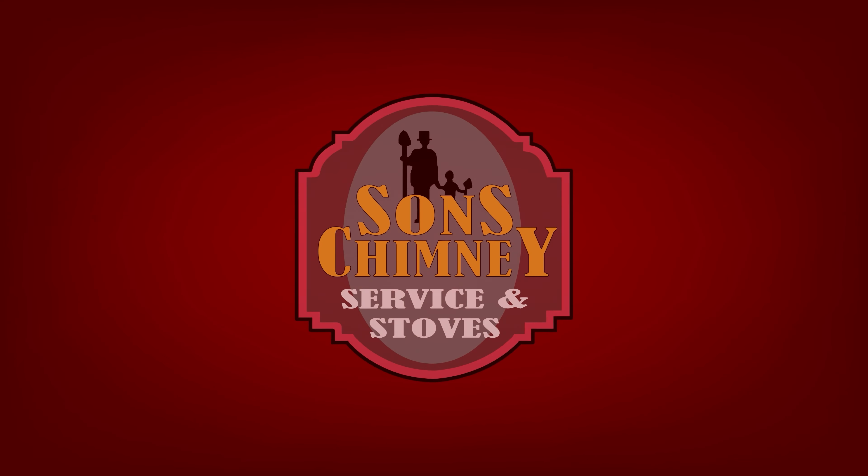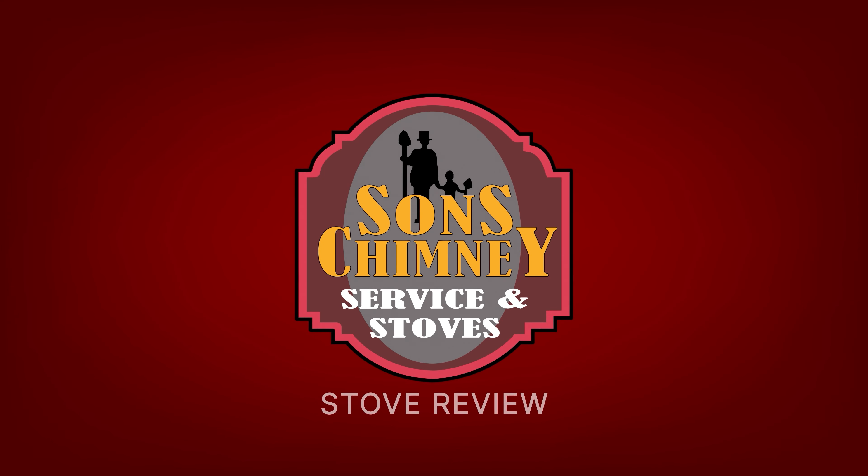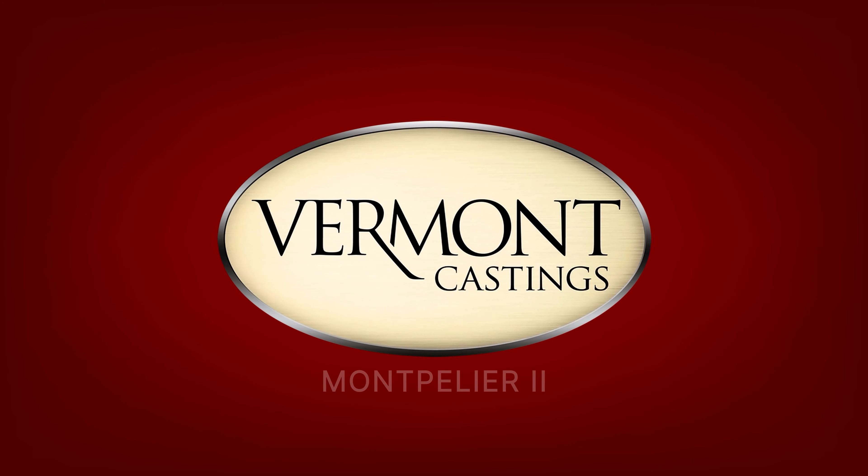Hi there and welcome back to the Sun's Chimney channel. Today we're going to do a quick store review on the Vermont Castings Montpelier 2.